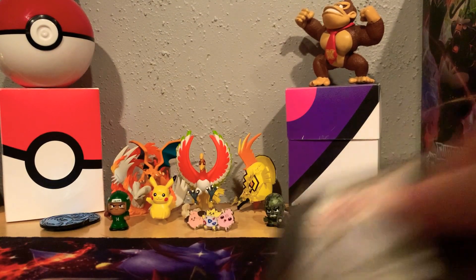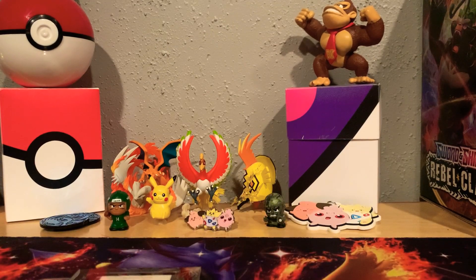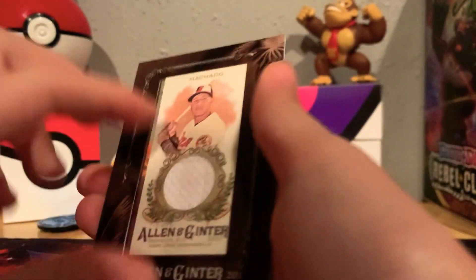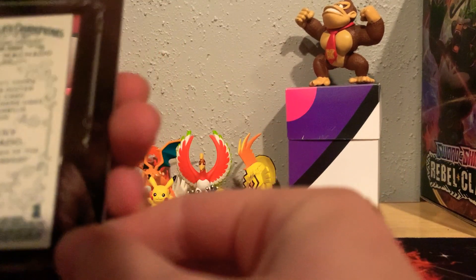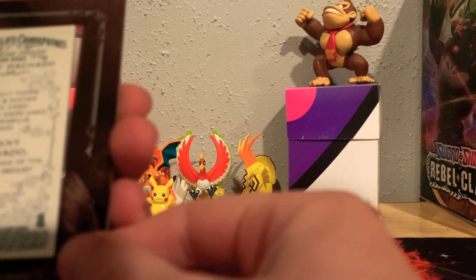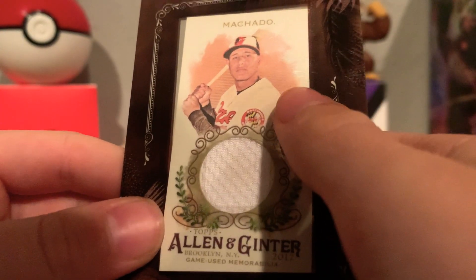Next card — this is from Allen & Ginter. If you don't know the set, it's a bit different. They have cards that look like older cards, and some cards in there that are like a building or a golfer. They have these mini cards. When I pulled this I was like, 'Whoa, what is up with this card?' I opened the pack and I'm like, 'Oh, Manny Machado, he's good!' This is a 2017 Topps Allen & Ginter relic card — it contains game-used memorabilia from Manny Machado, third baseman of the Baltimore Orioles. I'm pretty sure he plays for the Dodgers now. It is a patch from his jersey.